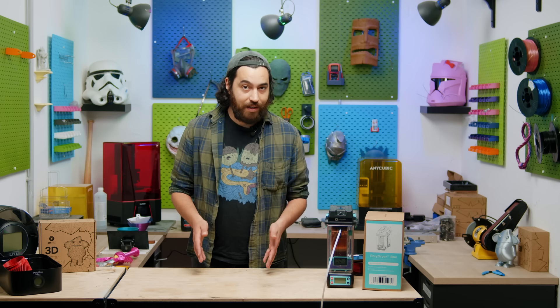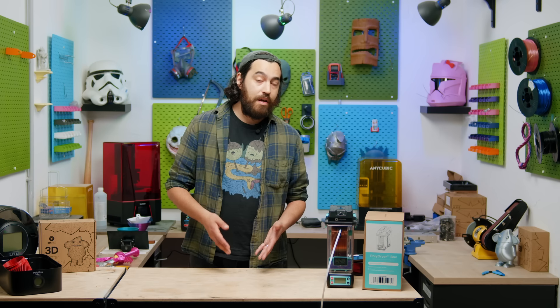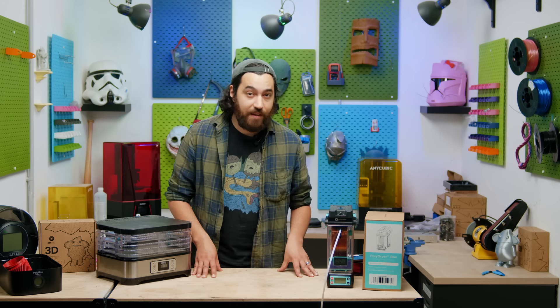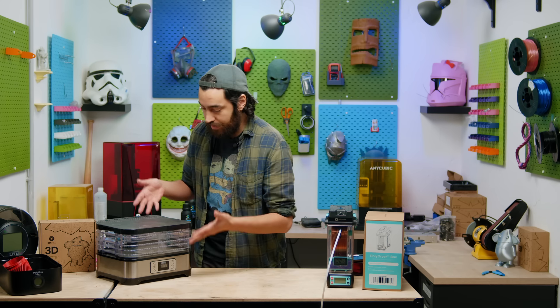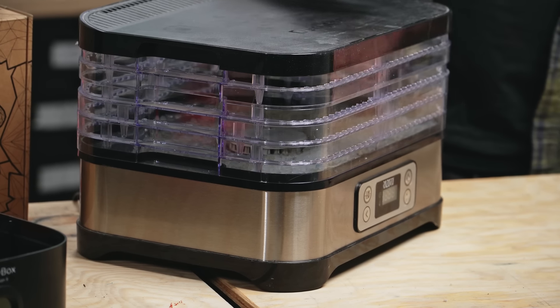Filament should be stored in an airtight container, and I would recommend using a suitable desiccant that will soak up the moisture from the air before the filament does. I would recommend using something like a resealable bag or an airtight container to store it. However, sometimes filament needs a little help. Years ago, before there were dryers built specifically for filament, people would use a food dehydrator, and it works really, really well.